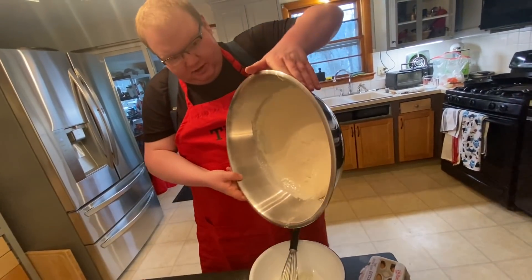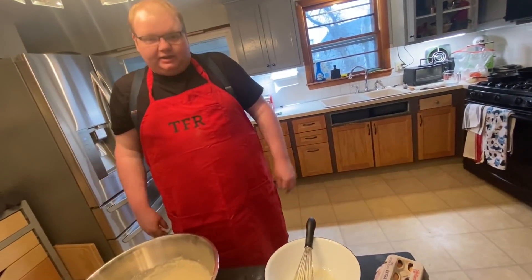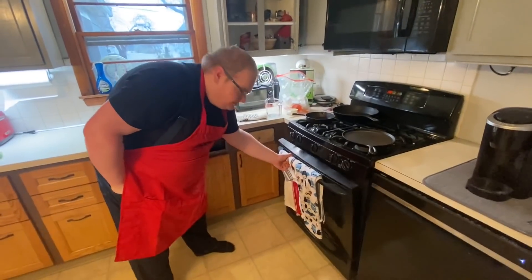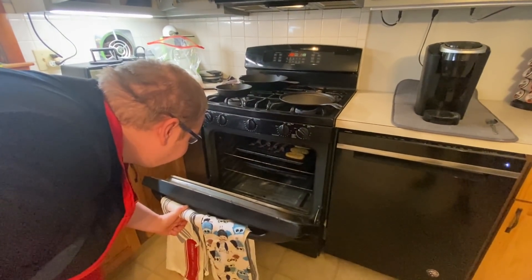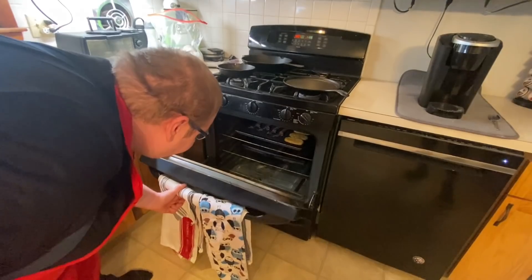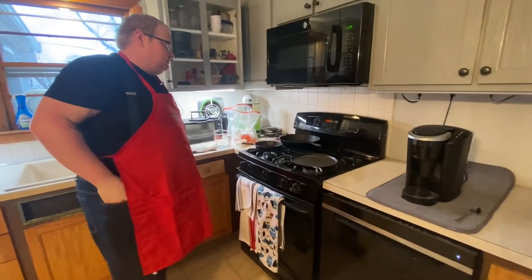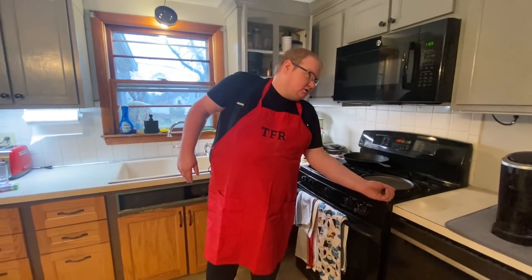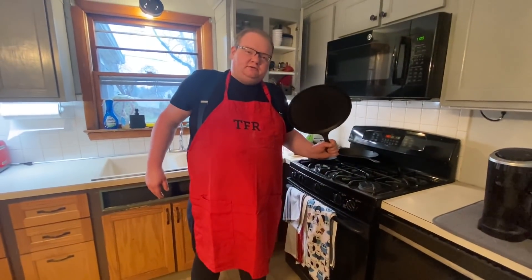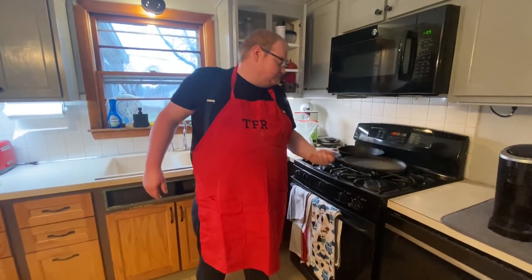Some clumps are okay. All right, that's probably a good consistency - nice, not too thick but thick enough. Let's go to the oven and check on the bacon. Yeah, that's looking good. Hash browns are getting brown, probably pull those in a few minutes before the pancakes go on.